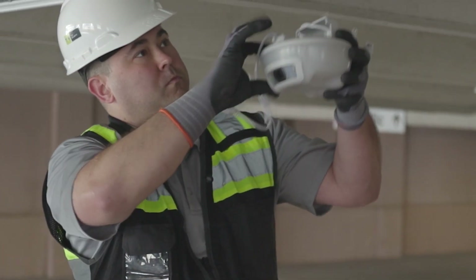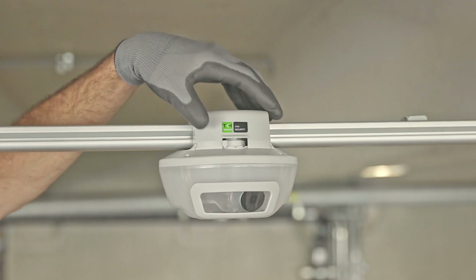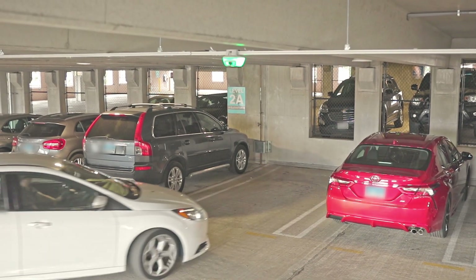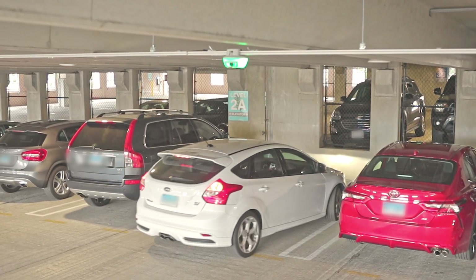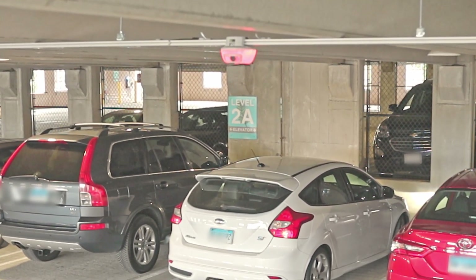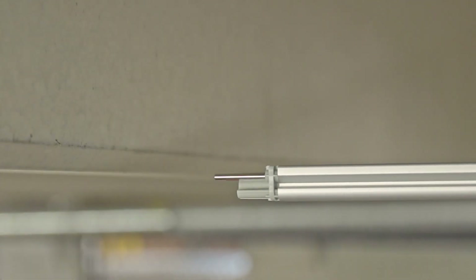The heart of the TKH Security system is the M5 Smart Sensor, which uses cameras to monitor space occupancy, enhance security, and to read license plates for vehicle identification. The sensors are attached to an overhead aluminum mounting system via removable clips.